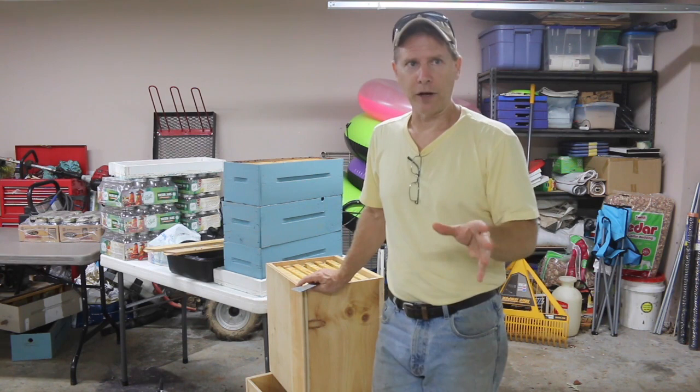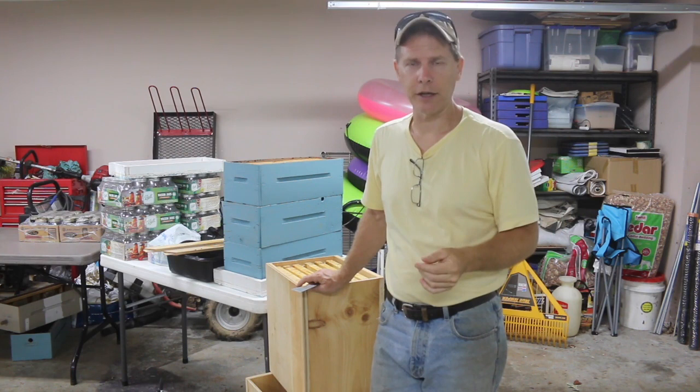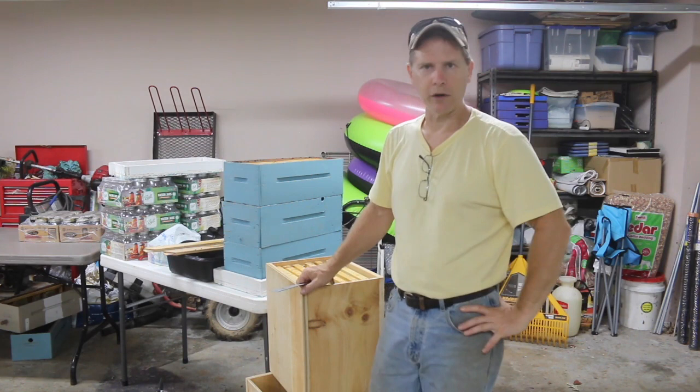I'm not going to worry about those hives. If anything, I'll let them swarm out — I'm usually around to capture the swarms. I've got swarm traps up on the property just in case I'm not there to catch them. The survivability of them is what I'm really after, and they've got good genetics.